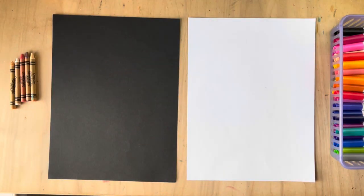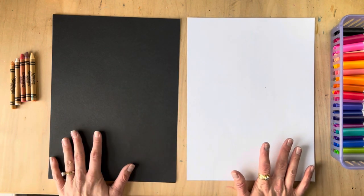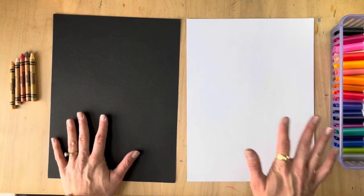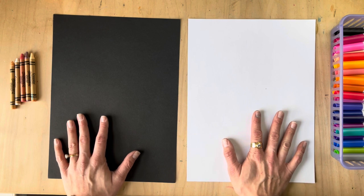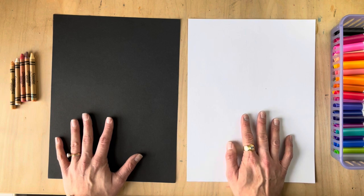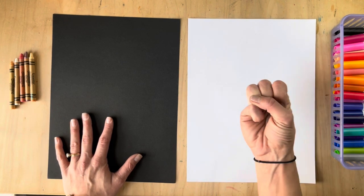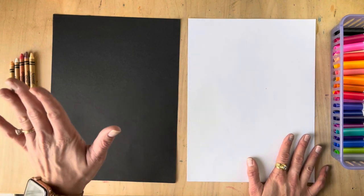Hey friends, in this video I'm going to show you how to make a kitty in the snow, inspired by the incredible artist Angie Roselaar. You're going to need to start with two pieces of paper — one is going to be for your cat's fur and the other one is going to be for your kitty's scarf. Later you will also need a background sheet of paper, so the total amount of papers you'll need is three, and they can be any colors you want.